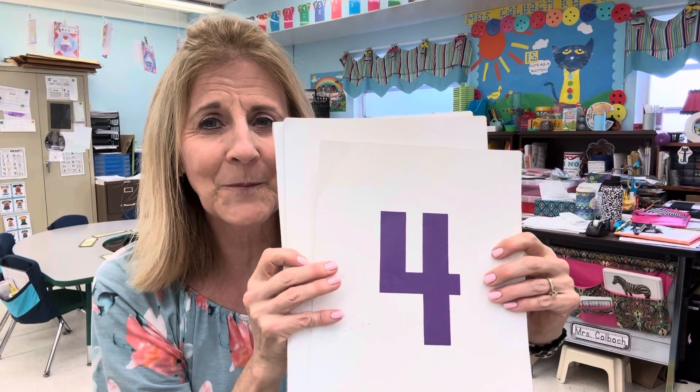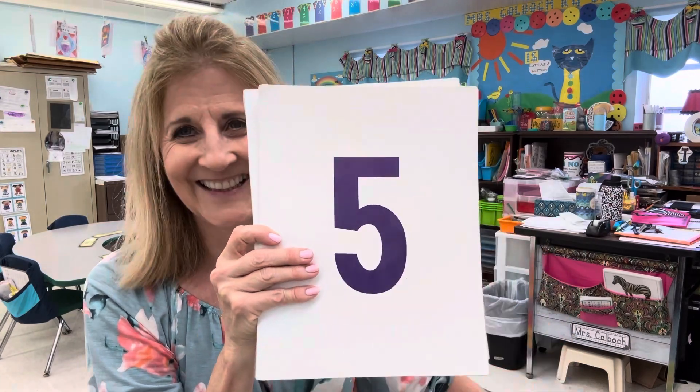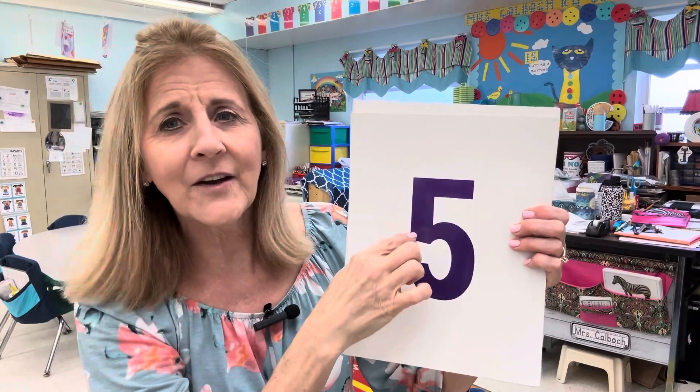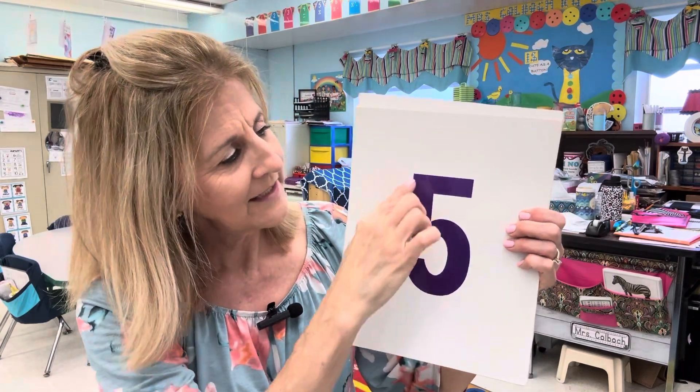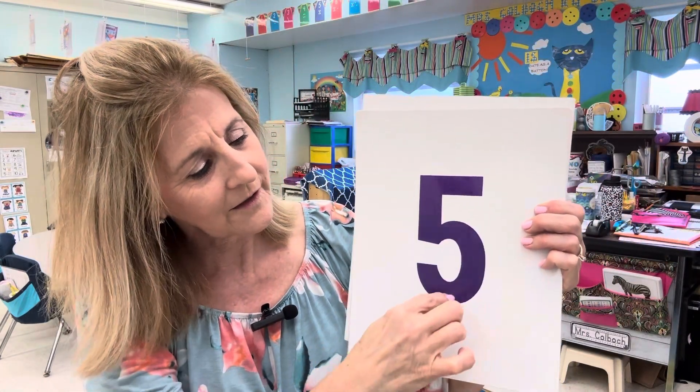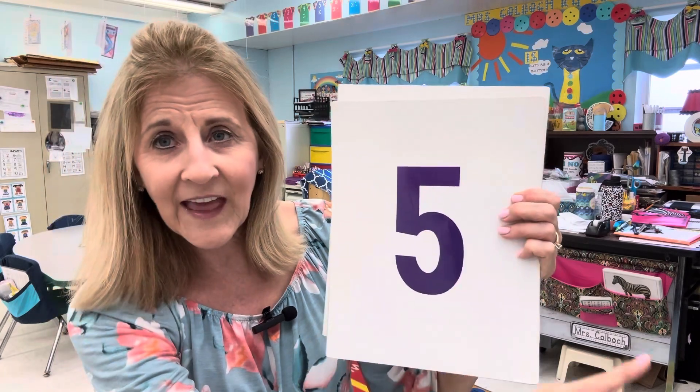What comes after four? Do you remember? Number five. Halfway down, belly out. Number five — where's the hat? Halfway down, curl it around. Pick up your pencil and put on the hat. Number five.